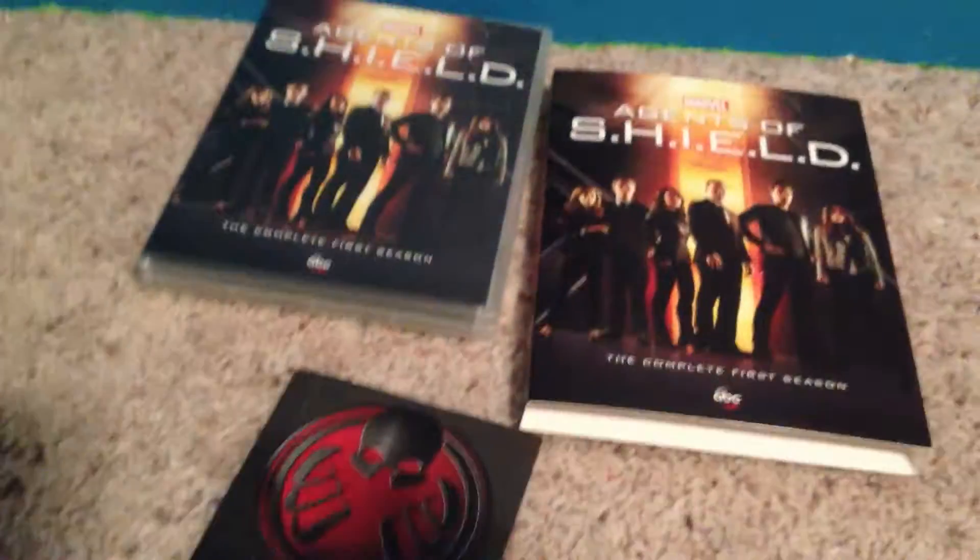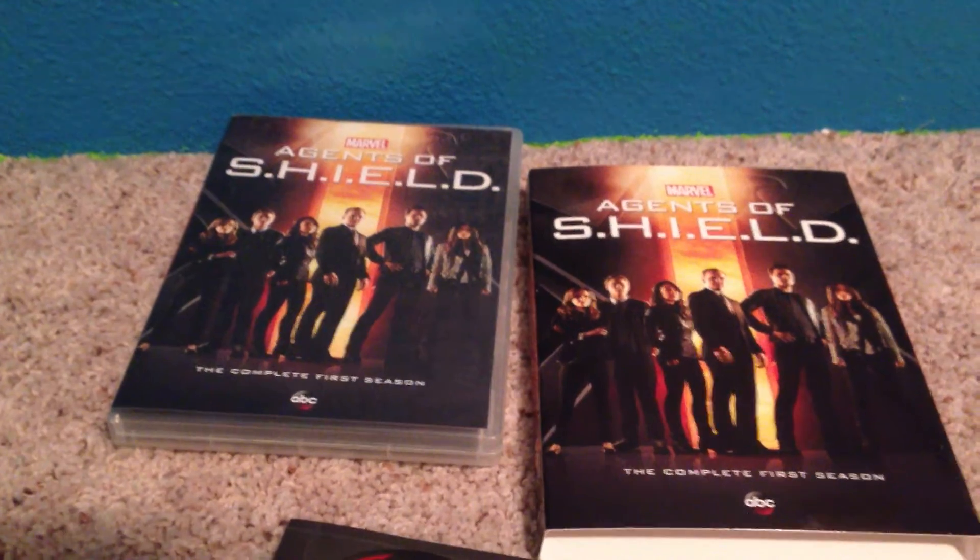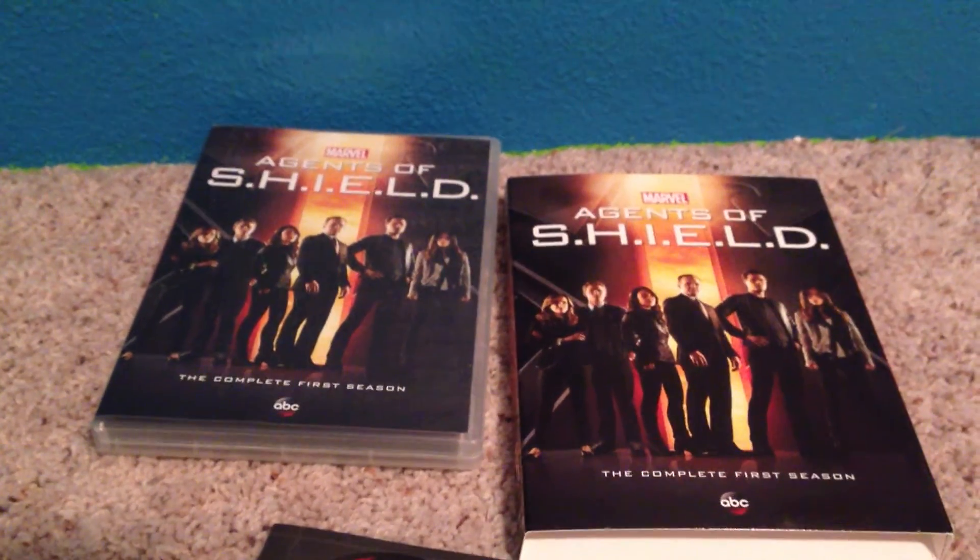That's it for today's unboxing video. Make sure to check out our other unboxing videos, and check out our other channel, Bordon Parker Company. See you next time on another video.